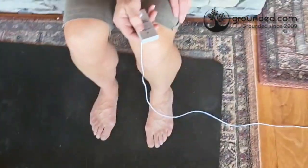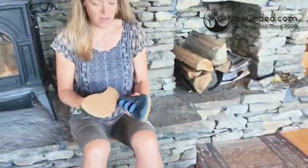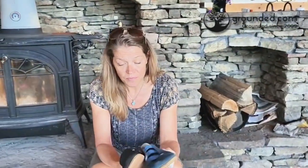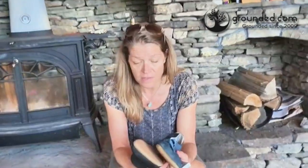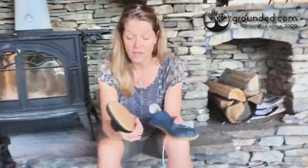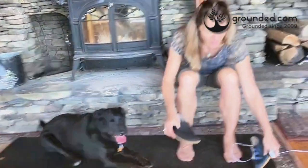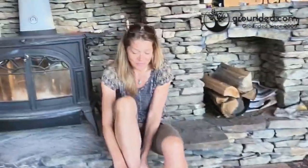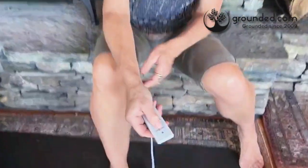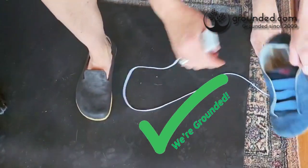We're going to do the same thing with the shoes. The first set of shoes I have are two different shoes from Ground Z. Ground Z makes barefoot design shoes — they're handmade and made of soft leathers. They ground you via a copper rivet in the bottom of the shoe. Putting the Ground Z shoe on and doing the test — the Ground Z shoe grounds me.